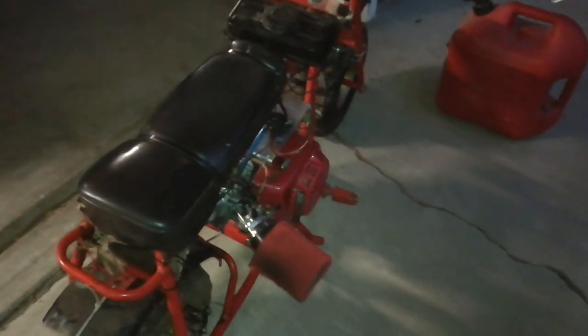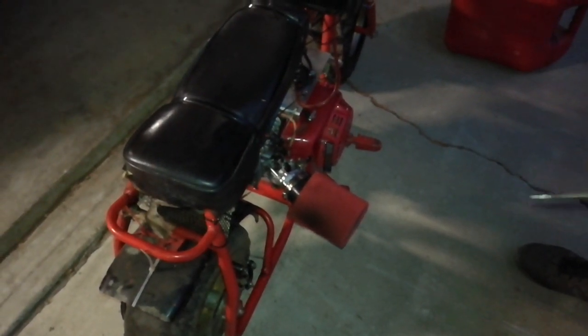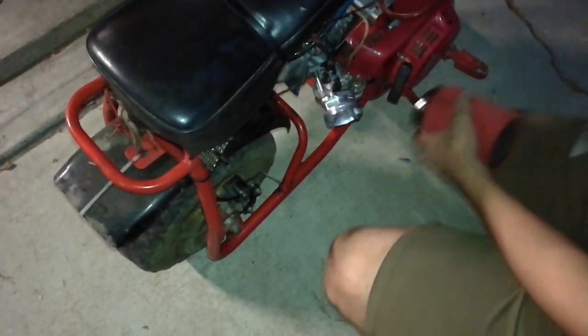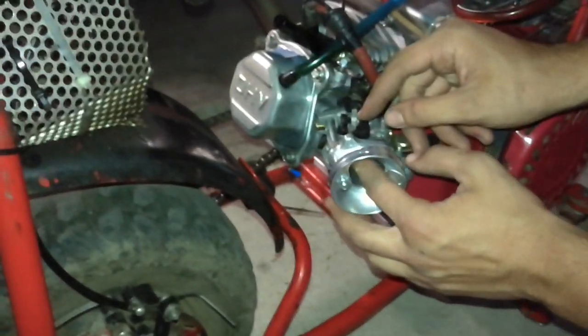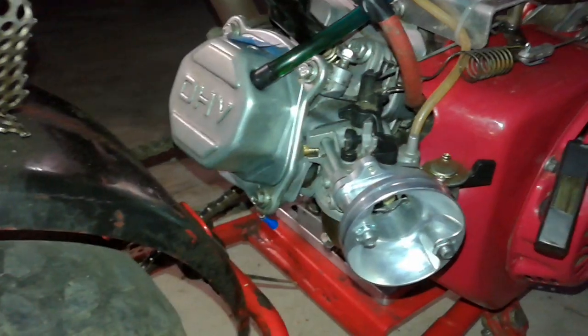We couldn't get it started. Not sure if that's because there's not enough fuel in the carburetor bowl yet, no spark, or something else. We also don't know which way the choke is. I'm gonna take the filter off and peek in. So the choke is off when the long part's facing away, and on when it's perpendicular — I'll keep it on because we need that to start it.